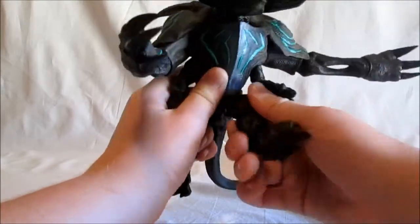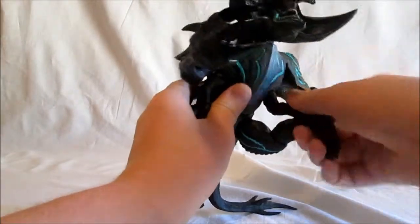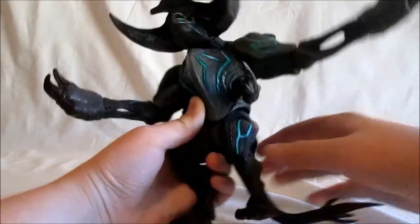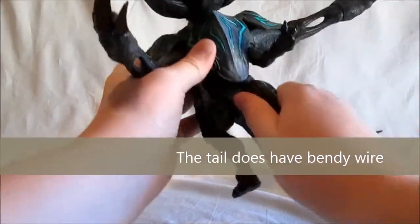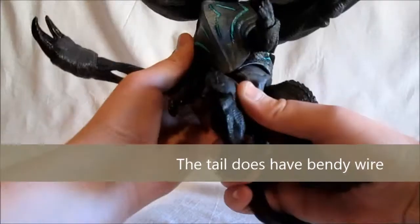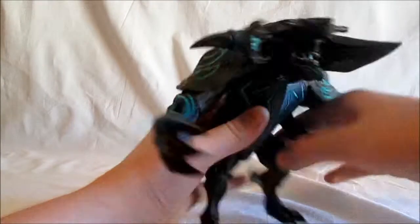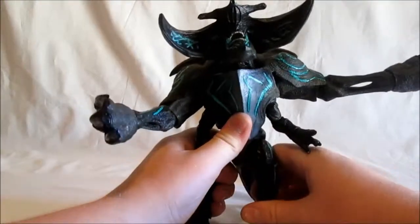For the legs, they're on a ball joint and go all the way around. The tail doesn't have any articulation, but it moves at the waist — it probably goes all the way around but I don't really want to force it. It's great, I like it.